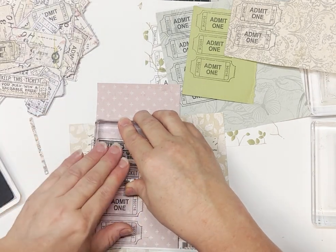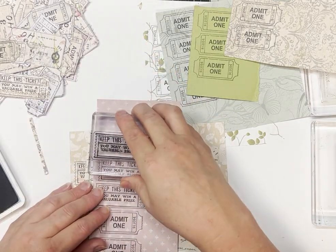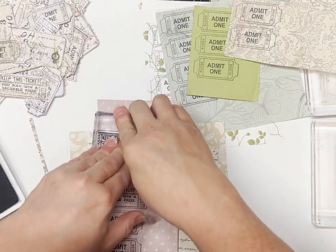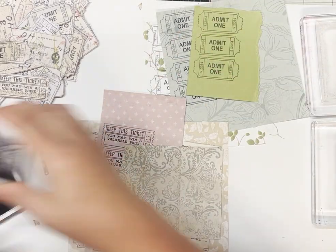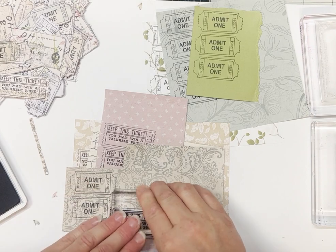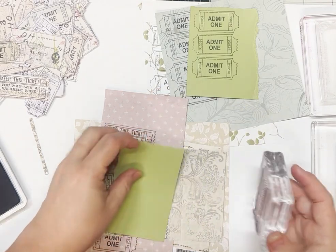It's always good to have a pile of ephemera on hand when you're working in your journals rather than have to stop and start to make something. So I like to have a little bit of a stash with me.